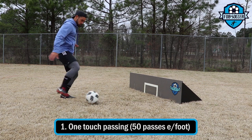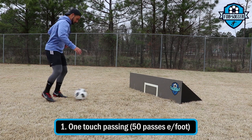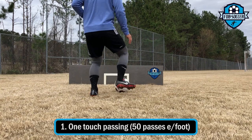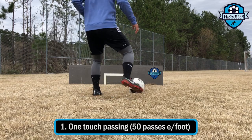Hello guys. Today everything is going to be about passing and first touch passing. In this first drill you can see that I'm passing the ball to the board, trying to aim for that wide square in the middle. If I miss it, it's fine — I just try to get it the next time and go from there.